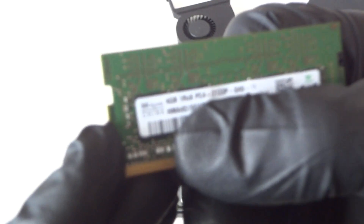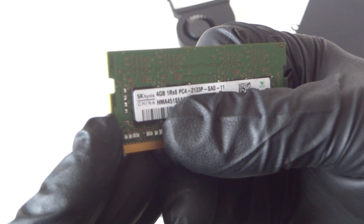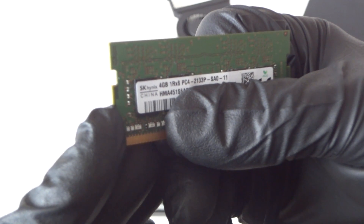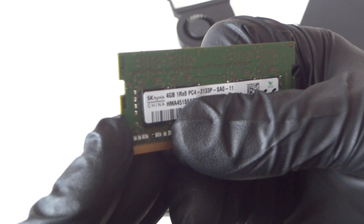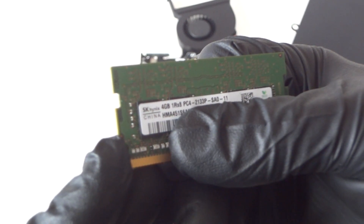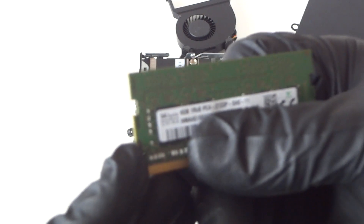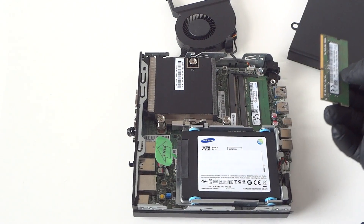The memory it takes is DDR4. It's a PC4-2133P — this is laptop memory, DDR4. I'll show you guys a picture right here so you can see better. You can go online and buy it to upgrade. It'll take as much as 16 gigs total — I think 8 gig per slot. I'm upgrading to a total of 8 gigs, 4 gig per slot, because I only had 4 gigs. So it's a PC4-2133P DDR4 laptop memory.